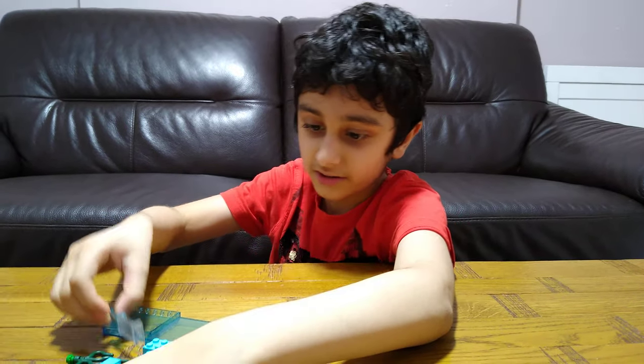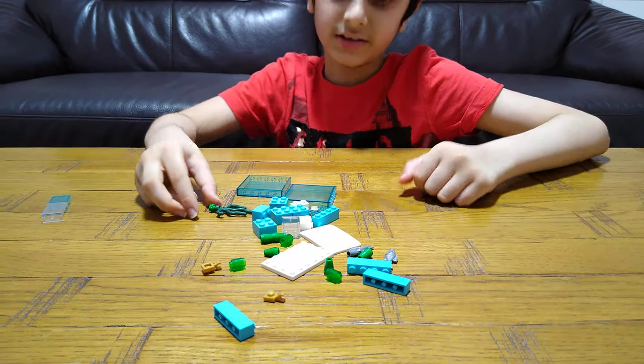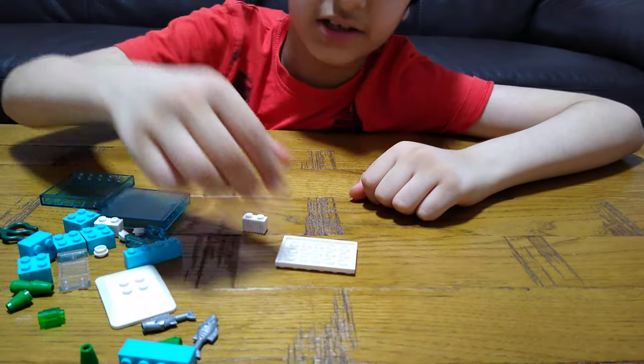Hey guys, today I'm showing you how to make a LEGO fish tank. These are all the pieces we need for this build. So let's start — first we'll get this piece and rotate it this way.